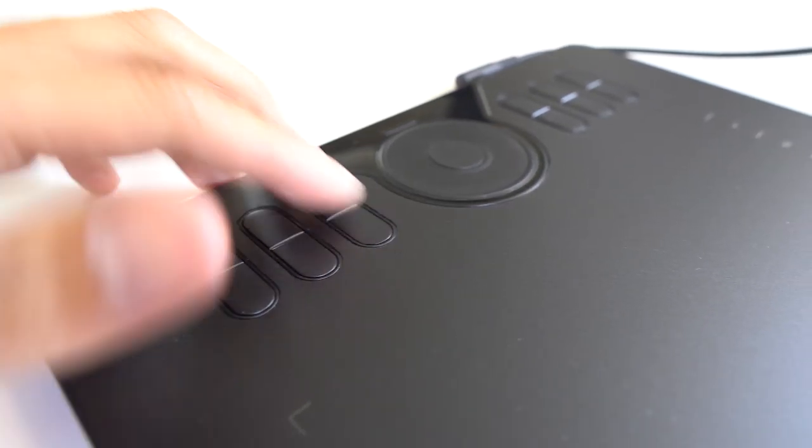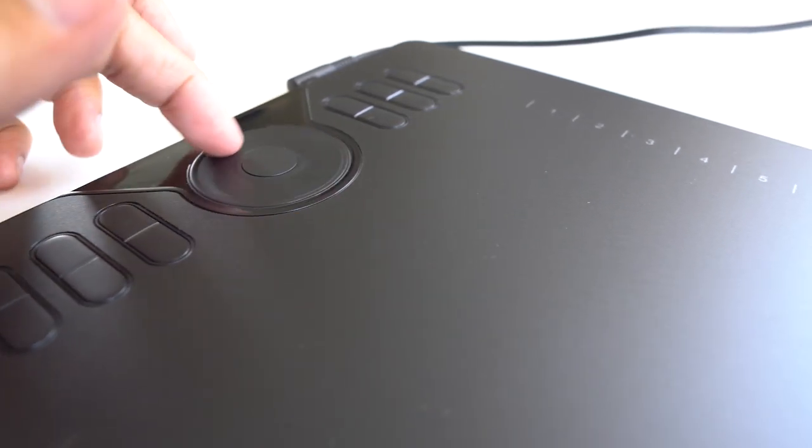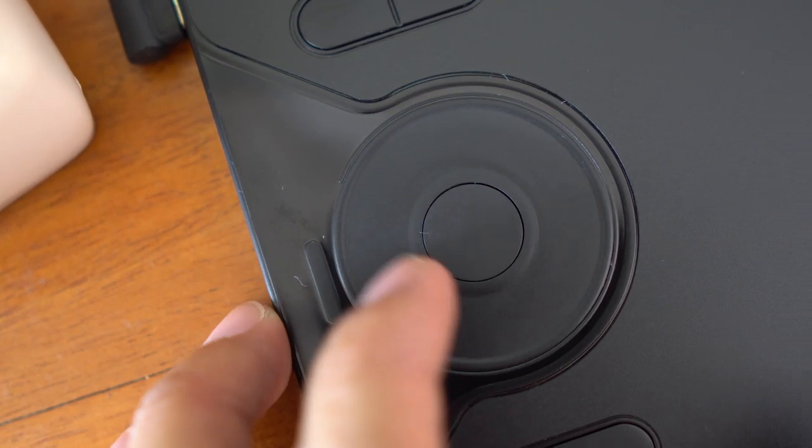The tablet has 12 buttons on the left side that you can customize to fit any shortcut or command you desire. In the middle is the scroll wheel, which is my favorite feature of this tablet. You can use it to zoom in and out of your project, to scroll up or down, and to adjust your brush size — which is super handy and will save you a ton of time.